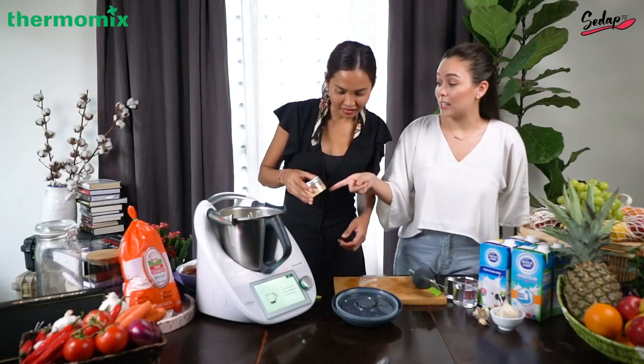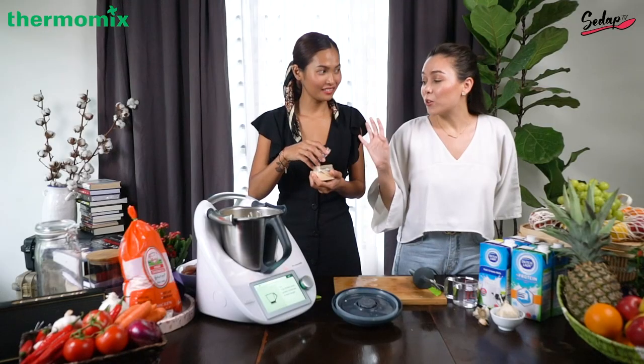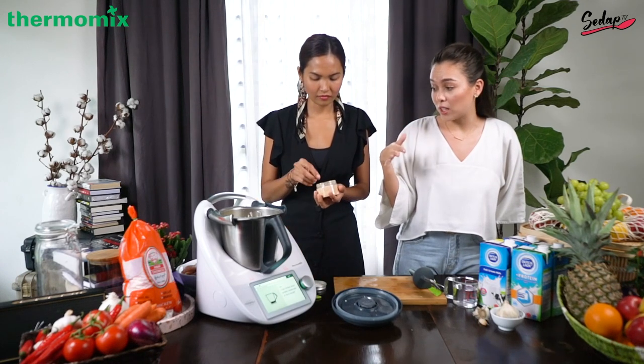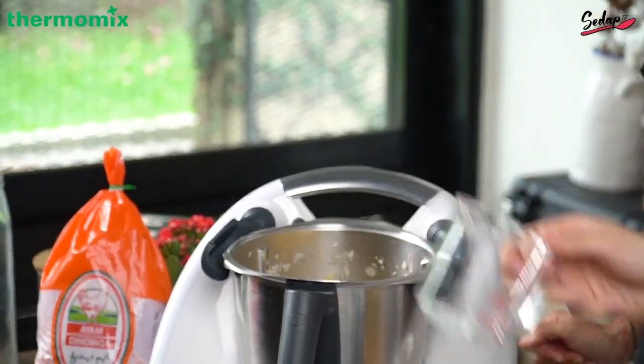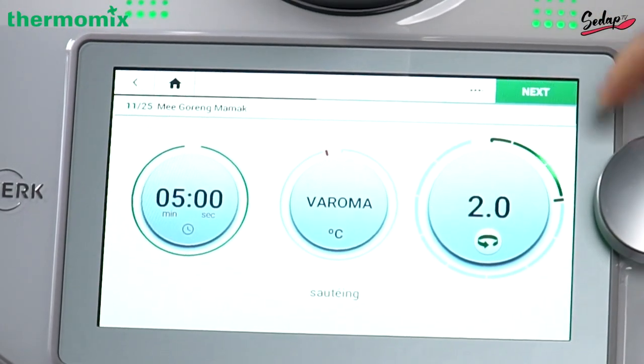Homemade or store bought — this is actually homemade. And guess what, you can make your own stock using this machine: vegetable stock, beef, chicken. It's super easy. 150 grams of water, so we have it here already. Measuring cup, five minutes, and turn speed to two.